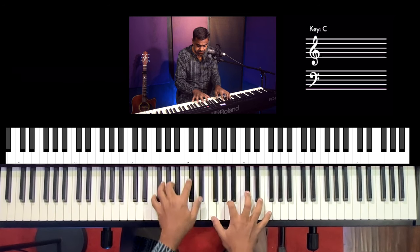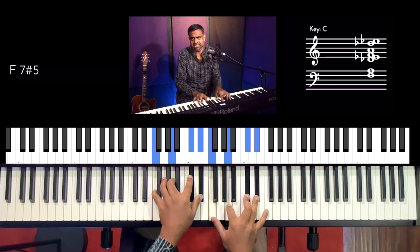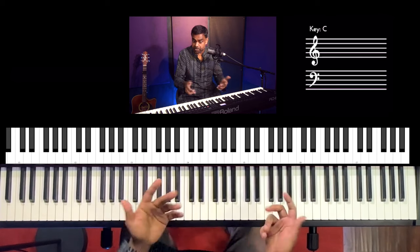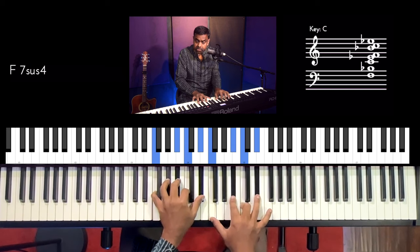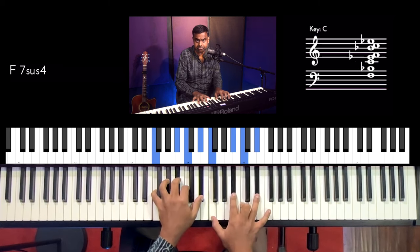You could also do stuff with the augmented — add a 7th to it, and that will be an F dominant 7th sharp 5, or an augmented 7th. You can even do some extensions over a suspended chord — if you take an F sus 4 and add a flat 7, that will be an F7 sus 4, a beautiful chord that I use quite often in my songs. So let's now put all of these concepts together with the chords of Wonderful World.